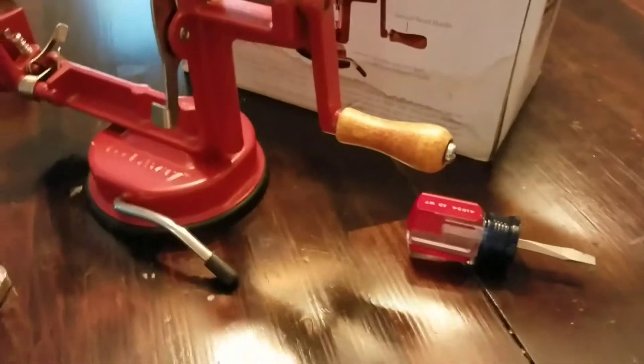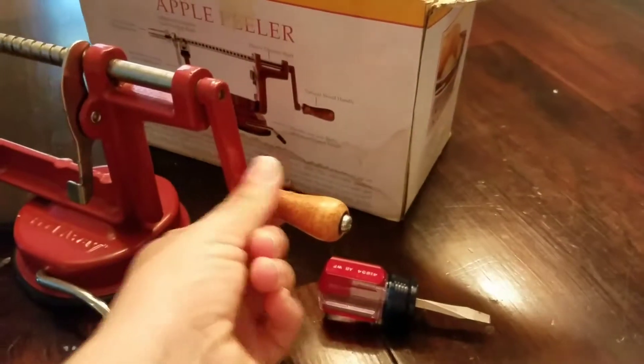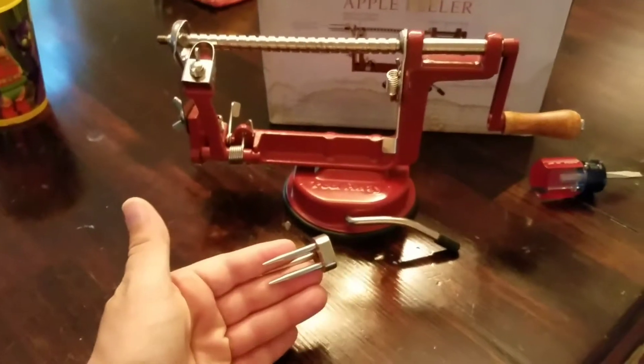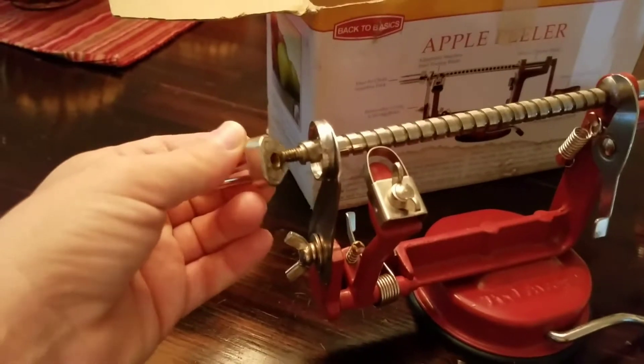Okay, now that that was screwed in with the screwdriver — I didn't screw it all the way in for the video. Next, you have to attach the apple core part. So you take it and you just screw it on to the end.